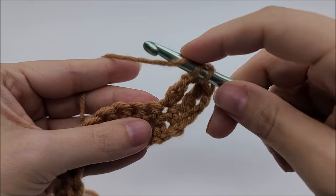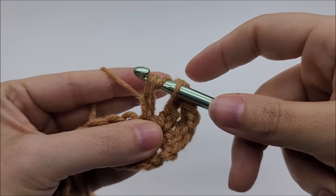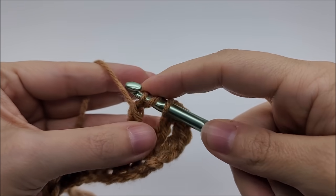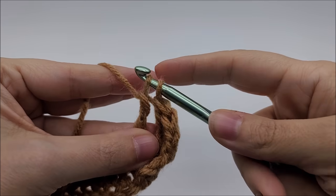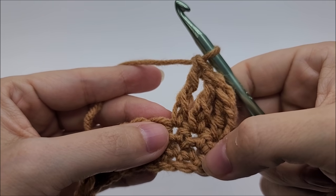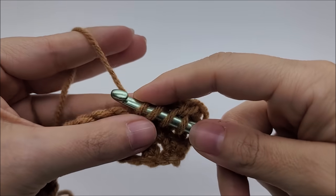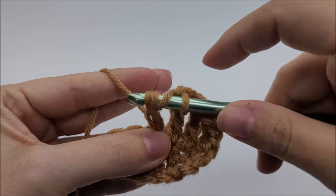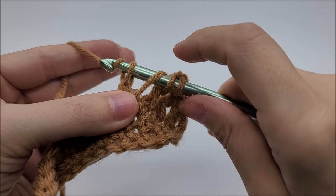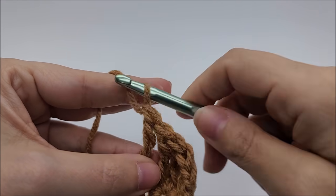Let me show the extended triple again. Yarn over twice like a regular triple, go into the stitch and draw up a loop, yarn over and go through that first loop on your hook — you'll see four loops remain, just like a regular triple crochet. Then yarn over and go through the first two loops, yarn over through the next two loops, and yarn over through the remaining two loops. When you look at it, it kind of looks like it's sitting on a chain one.